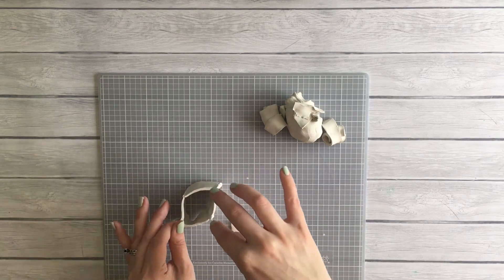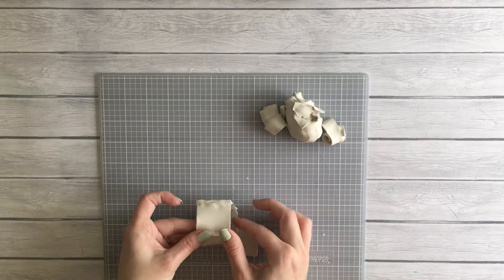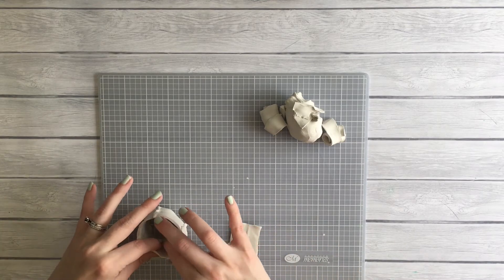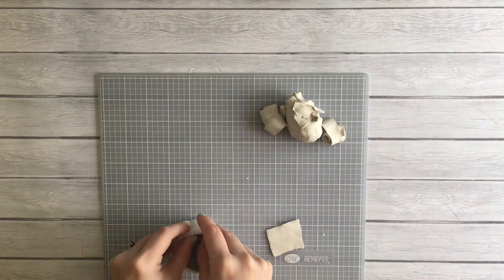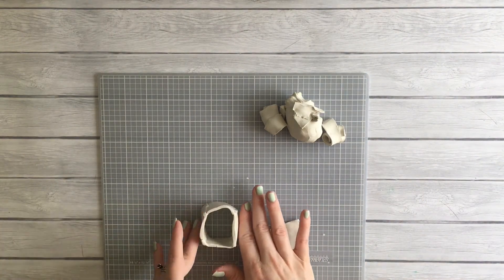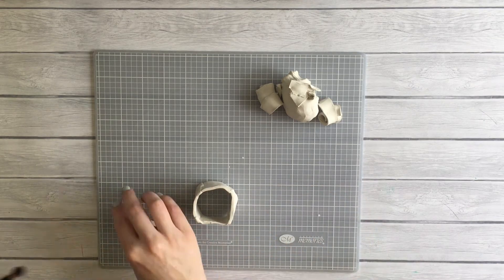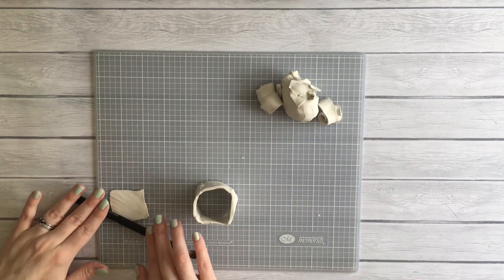I did a terrible job at it — not like I took forever and it came out looking great, more like something a kindergartner made in art class. Here I am still trying to make this bottom piece work, like maybe if I roll it some more.